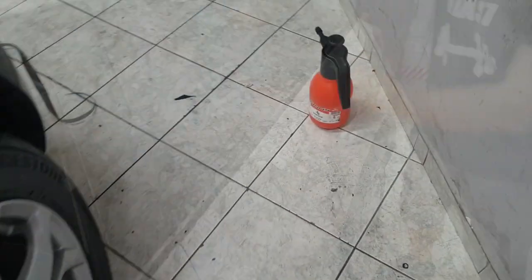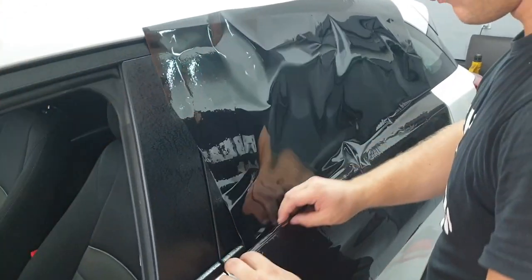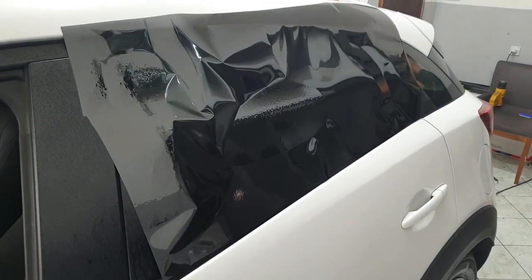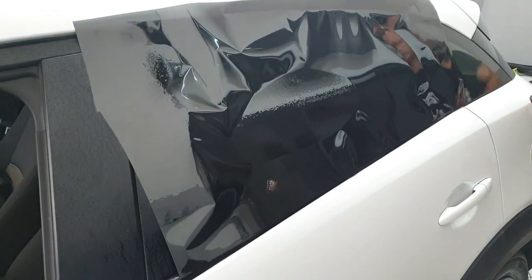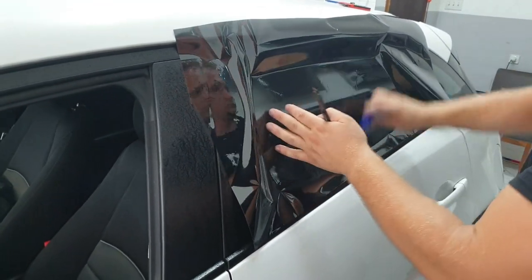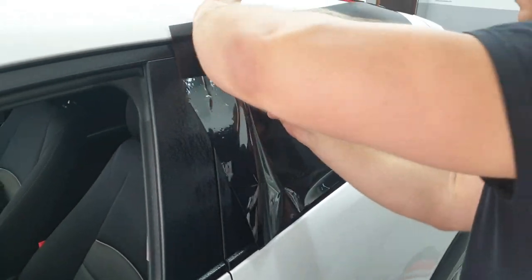What we use here is regular water with a bit of shampoo. Apply it on the glass, and then when you put the foil it will not move up or down — it will just stay still so you can take the proper measures. You can see how it goes on by itself, especially useful if it is windy and you don't have a garage. Later from the inside he will apply the wet again so he can move the foil before it's glued to the glass.